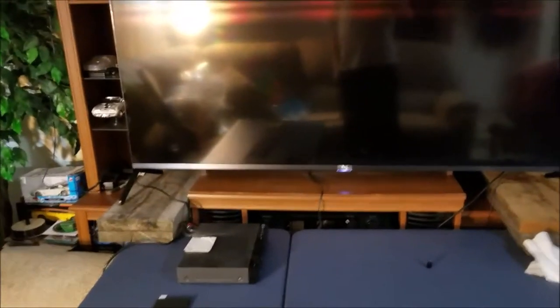We got a new TV, but there's always problems and solutions to figure out. The original TV had the stand right in the center, which worked out fine. The old one was a 55-inch, this is a 65-inch.